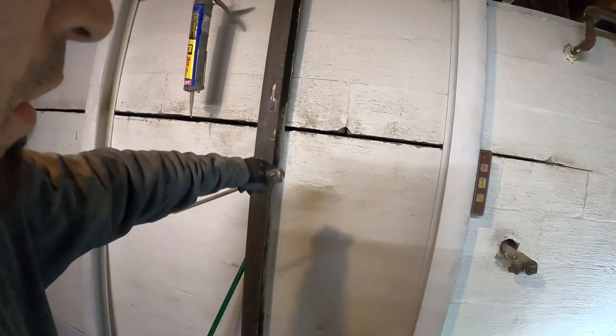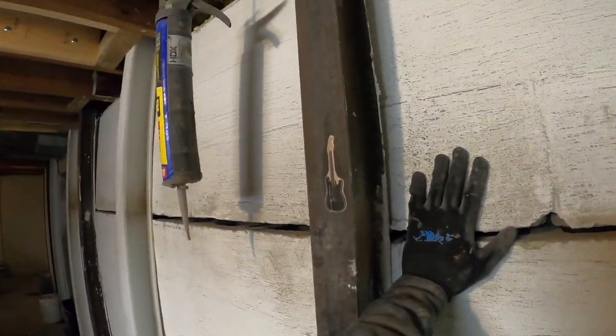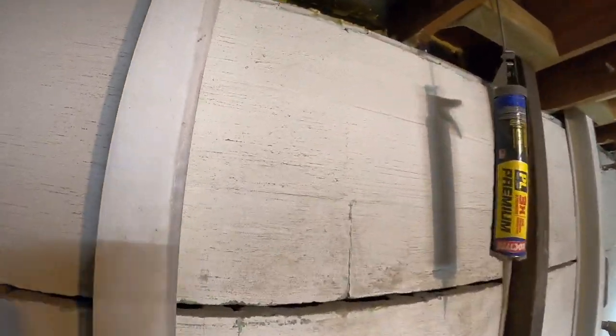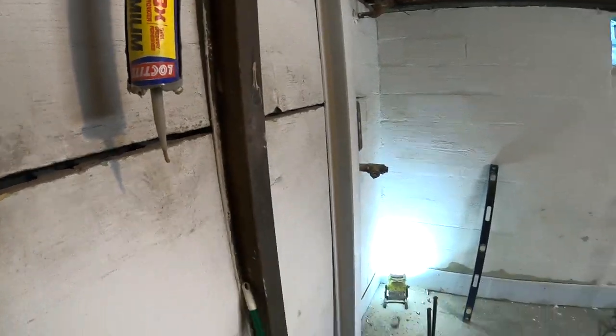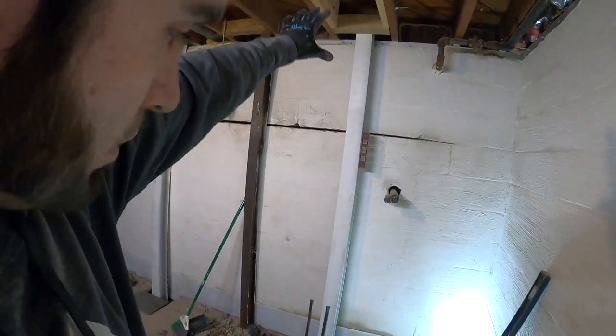I did open up this gap so that whenever the wall does go back, it's going to be easier for it to move. I've cleaned it out as much as I can, still need to do some more work behind these beams. This is the worst area right here — it's actually blown out and caved in so much. But you can see I'm already getting movement because it's cracking and getting some separation. I'm not going crazy because no matter what, we're digging up the outside — I'm not going to try to push the wall all the way back into place.